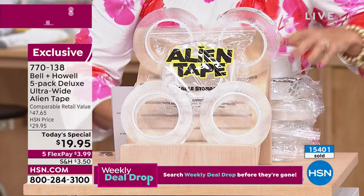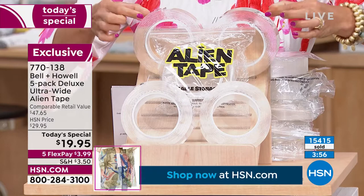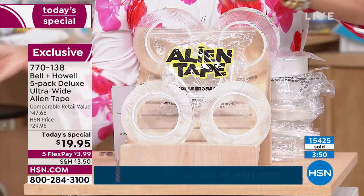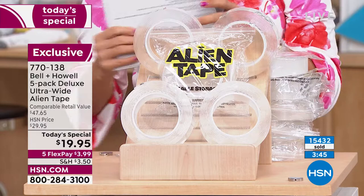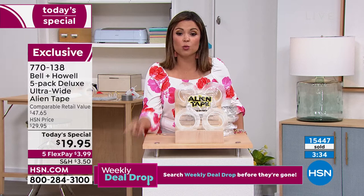Keep that bag — that's how you're going to store it. It's resealable, reusable. Each one of these rolls is 10 feet. This version is actually 25% more width than the prior version, and it's stronger — it can hold up to 18 pounds versus the prior type that could hold up to 15. So you get more, it lasts longer, it's stronger. And it's $19.95 just until midnight. $3.99 will get this home for you. Well over 15,000 have been sold.